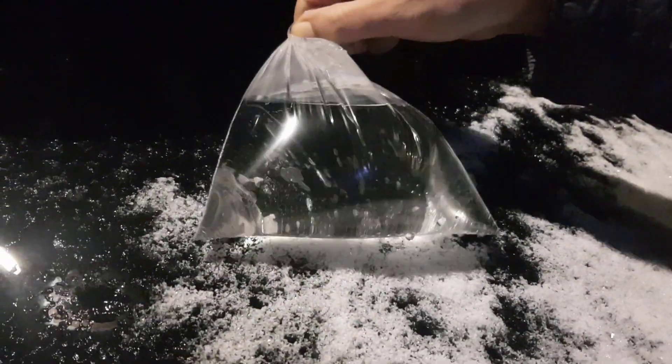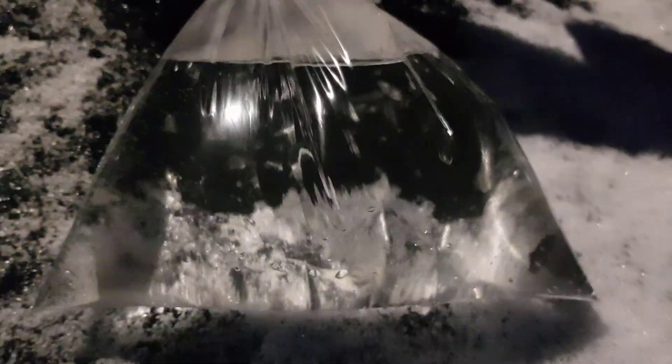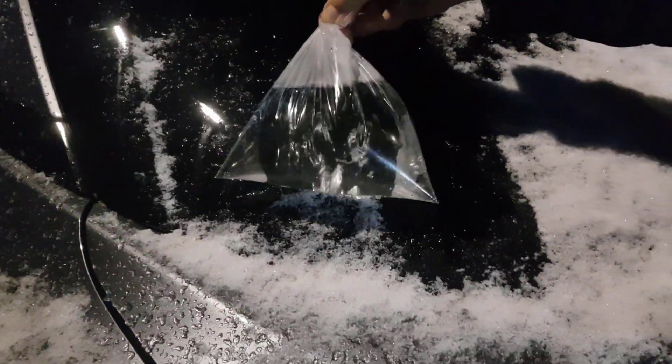Here at the back of the car — the ice is stuck to the window proper, like welded on. This is the same bag I used at the front, so it's now colder because the heat's gone out of it from the front window. If you watch through the bag you can see the snow and ice underneath melting. That's a good technique: put it on your window and watch through the plastic as it melts away.